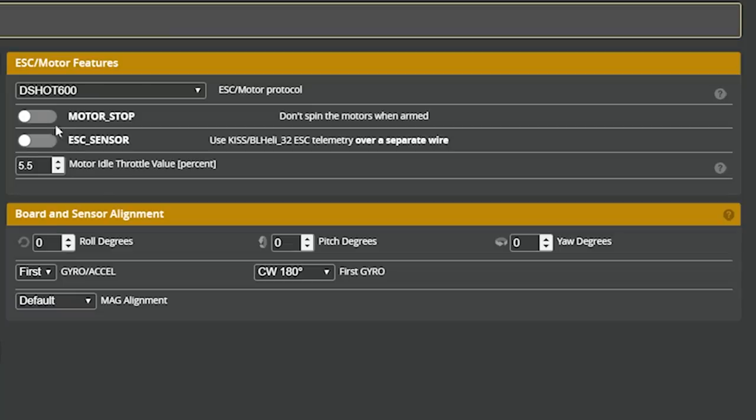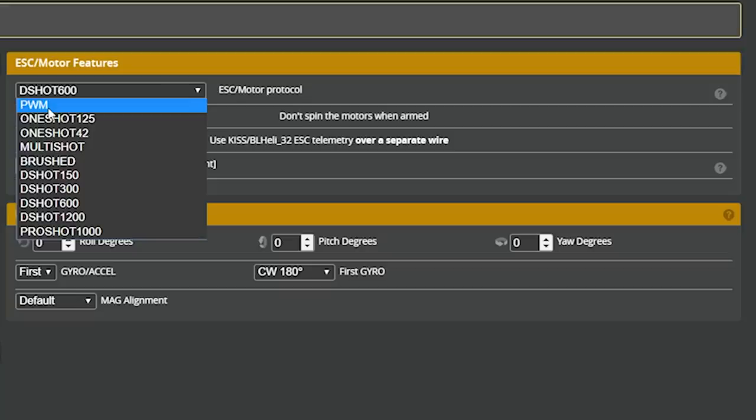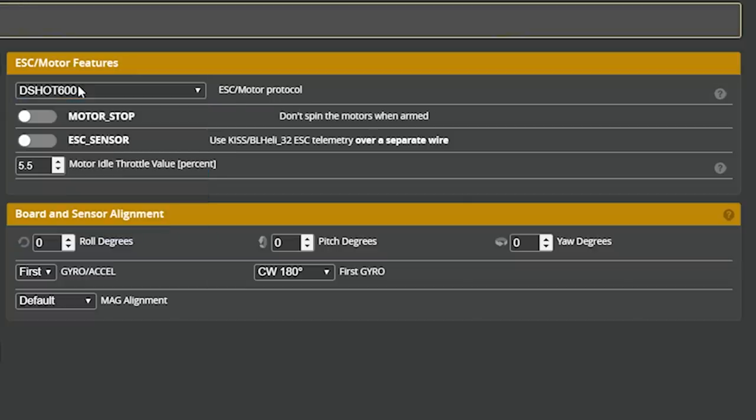So what could cause the ESC not to see a signal from the flight controller? Over in the configuration tab we can look at the motor protocol. It could be set to disabled - on newer versions of Betaflight you can actually disable it entirely - or it could be set to a protocol the ESC doesn't recognize, like if you had an old ESC set to DSHOT but it didn't support DSHOT. But that's clearly not true here: we have DSHOT 600 set, and we know the ESC understands that protocol because the other three ESCs beeped. This is a four-in-one ESC - if one supports DSHOT, they all must.